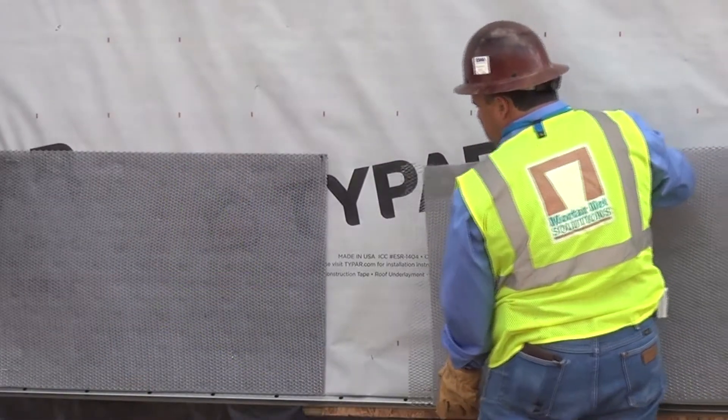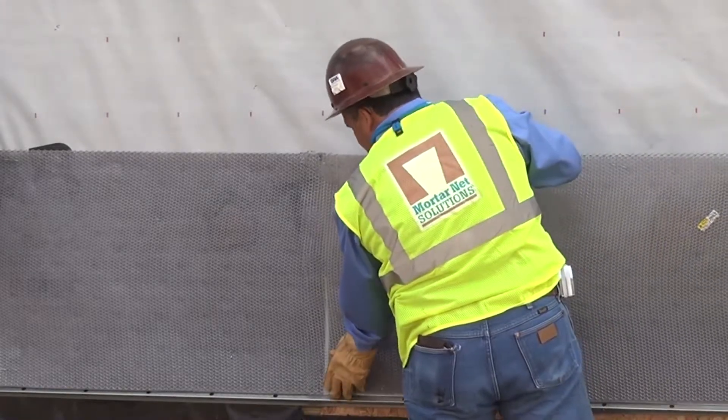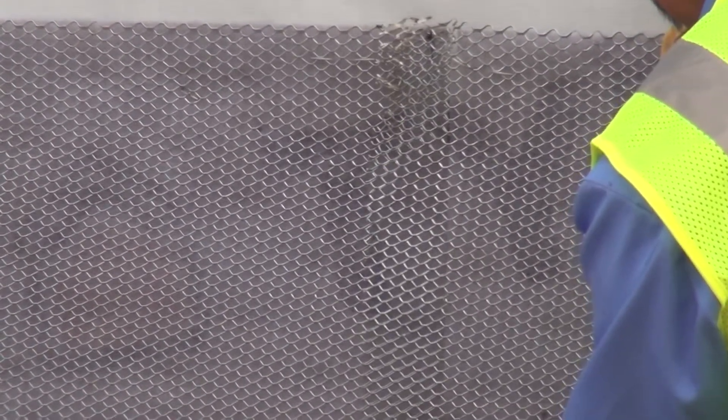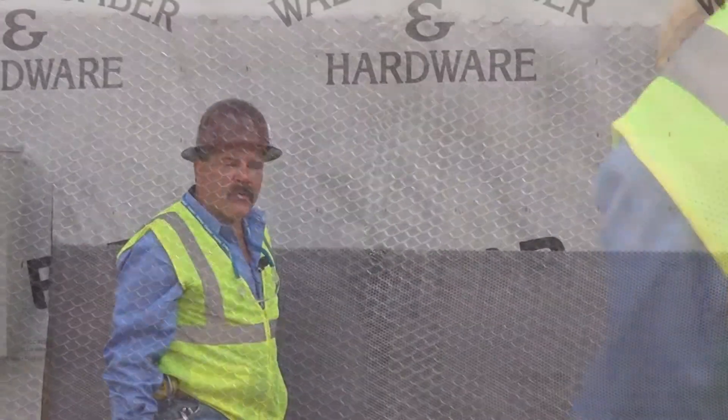Next we're going to install this piece of lath net from the right side and it's going to create a drainage plane that's continuous all the way down, plus it's going to give you your overlap to meet code requirements. Then we're going to install a piece directly on top of what we've already installed, and you can see easily how it shingles as it goes all the way up and how the continuous drainage plane is maintained.